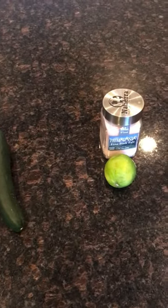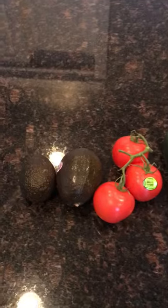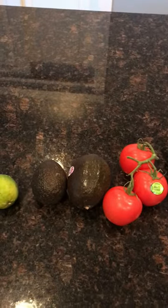Now if you're not using any salt, you can just leave out the sea salt and just use these other ingredients. Pretty much the dressing is going to be the juice of the lime in combination with the avocados — that's a really good, simple dressing to use.